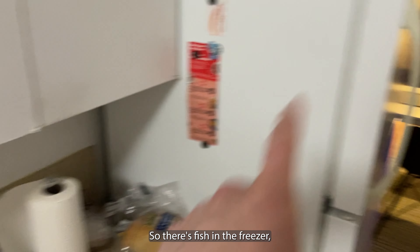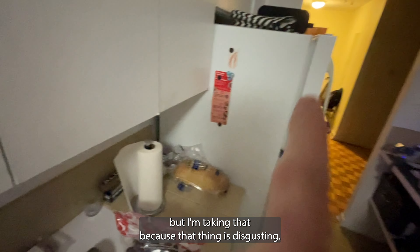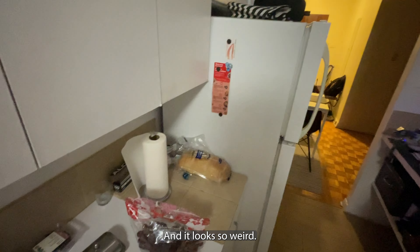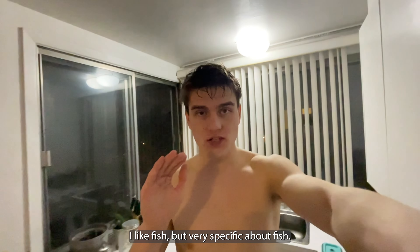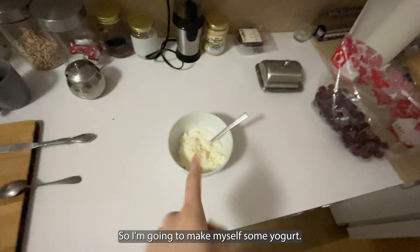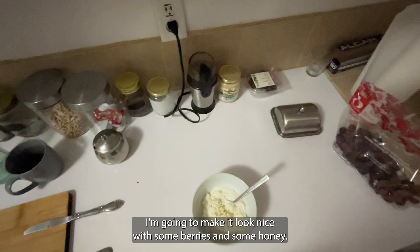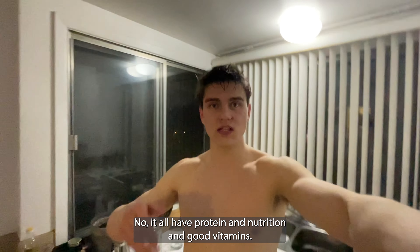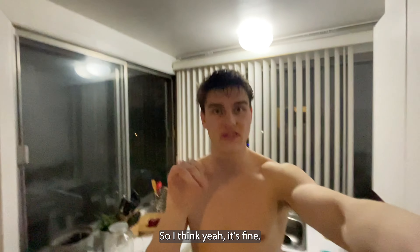There's fish in the freezer but I'm not taking that because it's disgusting — it looks weird and it's bony. I like fish but I'm very specific about fish. So I'm gonna make myself some yogurt, make it nice with some berries and some honey. It'll have protein and nutrition and good vitamins, so I think it's fine.